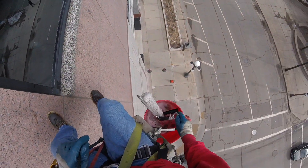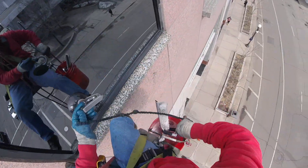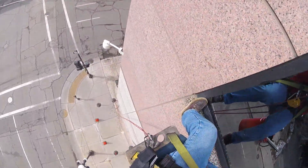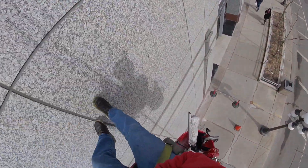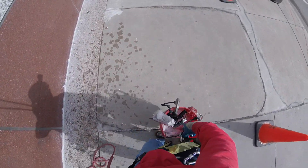We remove our squeegee lanyards, connected to our bucket. We remove our suction cup and attach that back to the bucket. We have a three-story rappel down to the ground. As we rappel to the ground, we try to keep our feet off the building as much as possible — we don't want to leave any footprint on the building at all. We're there to clean it, not to leave anything behind.